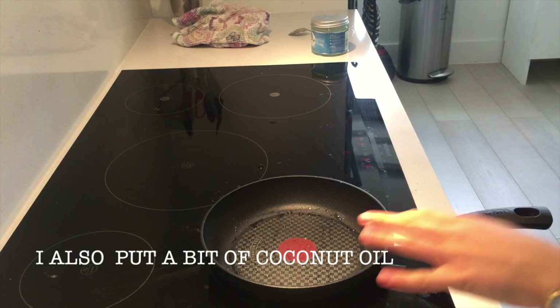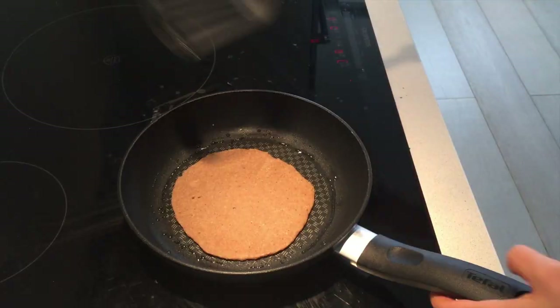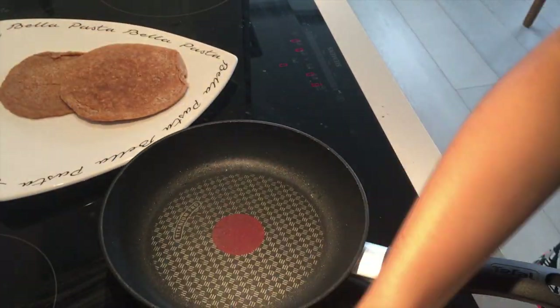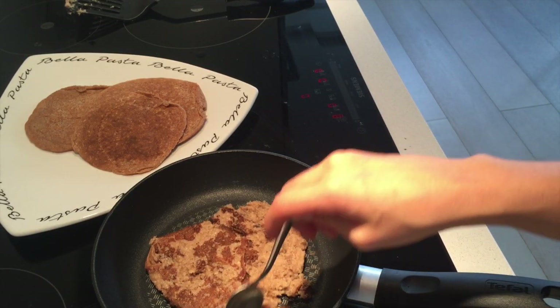We need to make sure that this is very hot. Okay, I had a bit of trouble with the last one — I don't know what happened. Oops!